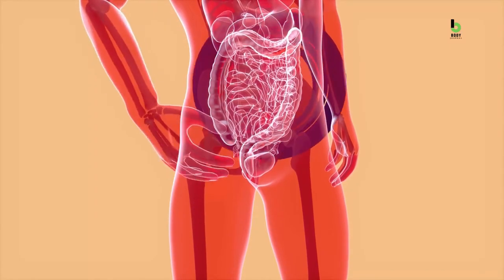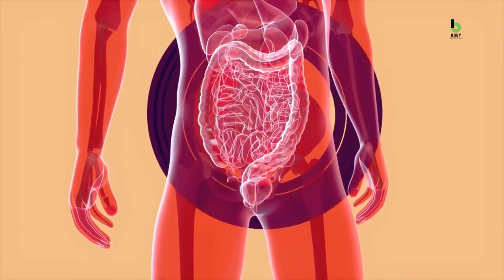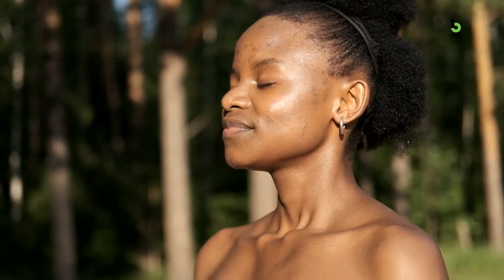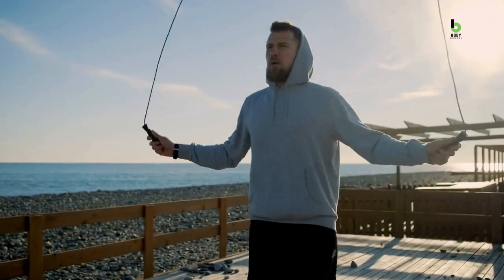Cortisol stimulates your fat and carbohydrate metabolism, creating a surge of energy in your body. While this process is essential for survival situations, it also increases your appetite. Additionally, elevated cortisol levels can cause cravings for sweet, fatty, and salty foods. To reduce stress and flatten your stomach, try techniques like deep breathing, meditation, yoga, or just plain exercise.